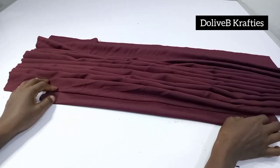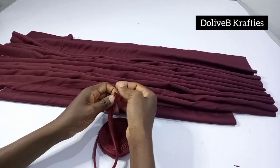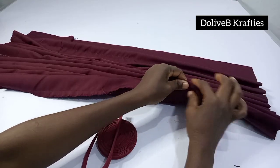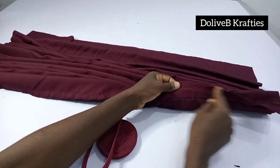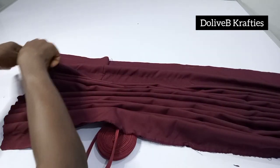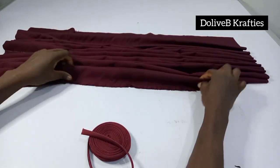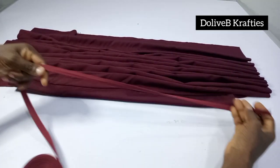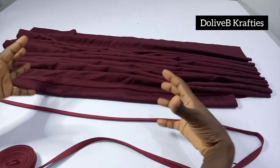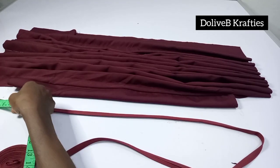Now to create the body ruffles, I have my bias strip and I'm going to be using this. Before we proceed, I would advise you to finish the edges of your fabric at this point — please don't forget to do that. I'm going to cut out the length required for my bias strip, which is 24 inches. If you want yours to gather more, you can reduce it to about 23 or even 22 inches. I'm using 24 inches for mine.